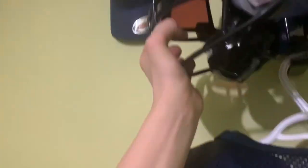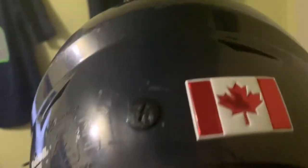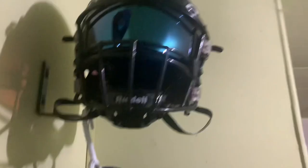Here's the moment we've been waiting for — we got the Riddell Speed Flex with my new visor. We even got the Canadian flag back there. It's a good, reliable, comfortable helmet. We got that nice chin strap. We do have a white face mask for this but I don't know where it is because it doesn't really get used.